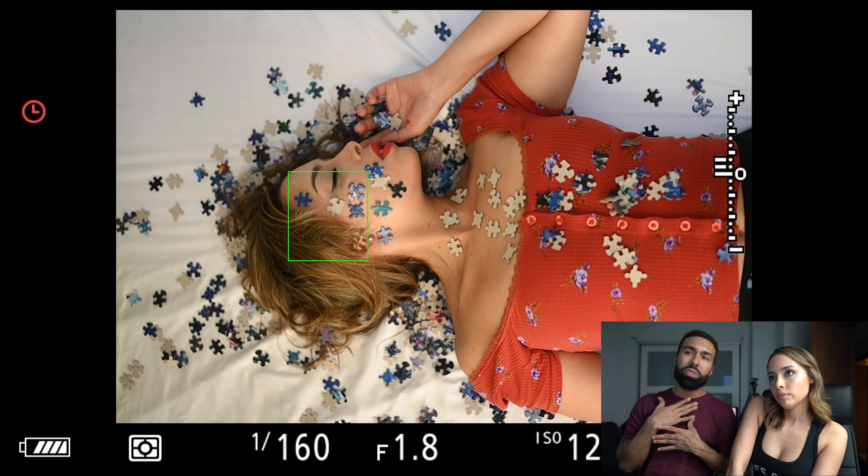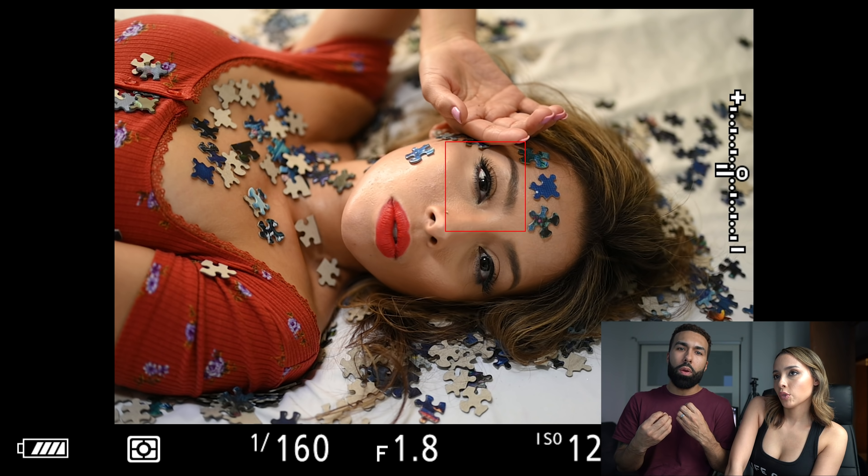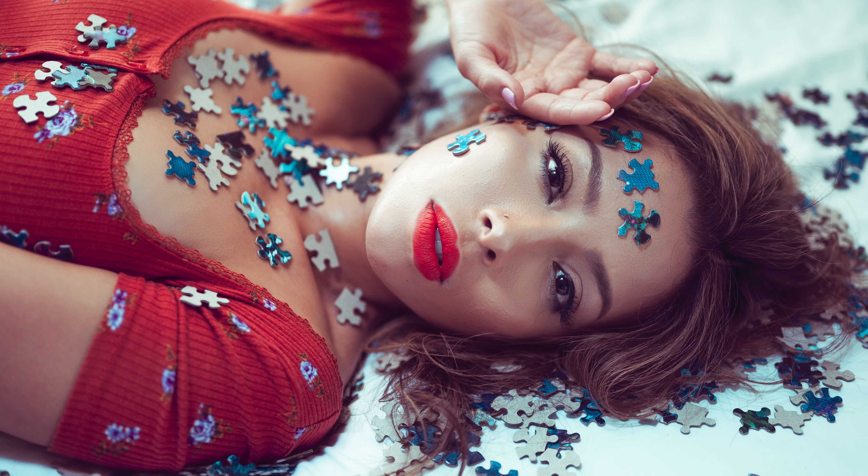I honestly wasn't a huge fan of the lighting — I wanted something a little more dramatic. Sometimes you have something in mind, you think it looks good, and then it doesn't at the end and you wish you did it differently. I think I would have put the light more to the side. You probably don't like dramatic lighting anyway because it shows your flaws more — according to you.